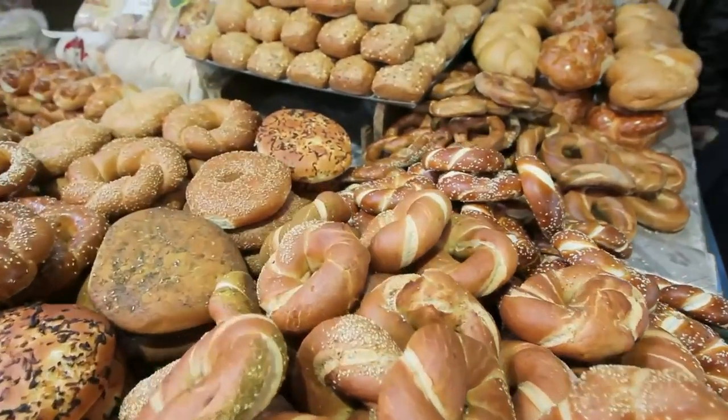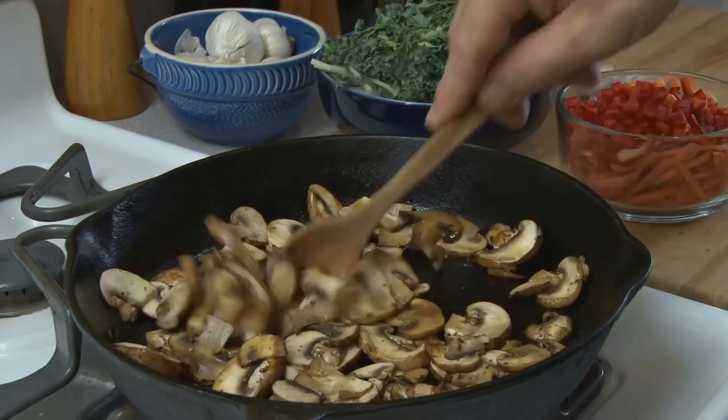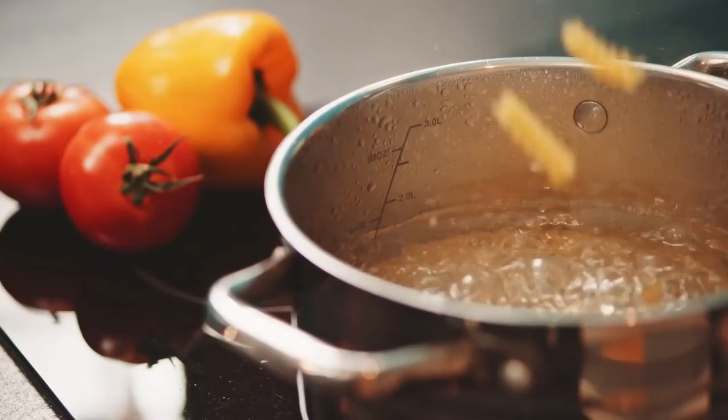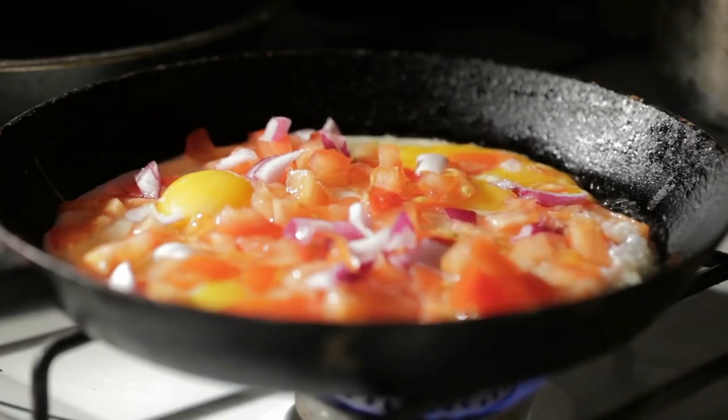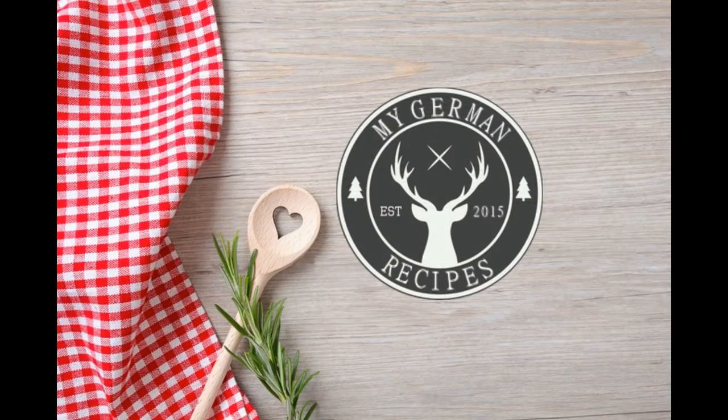I am baking a spinach cake today. Spinach cake is something we very often make, especially around Easter and the springtime, but it's also something we very much like to bring to a party.